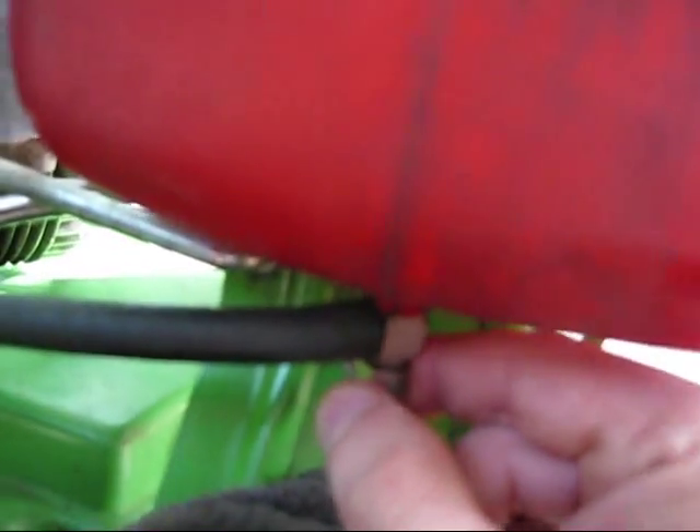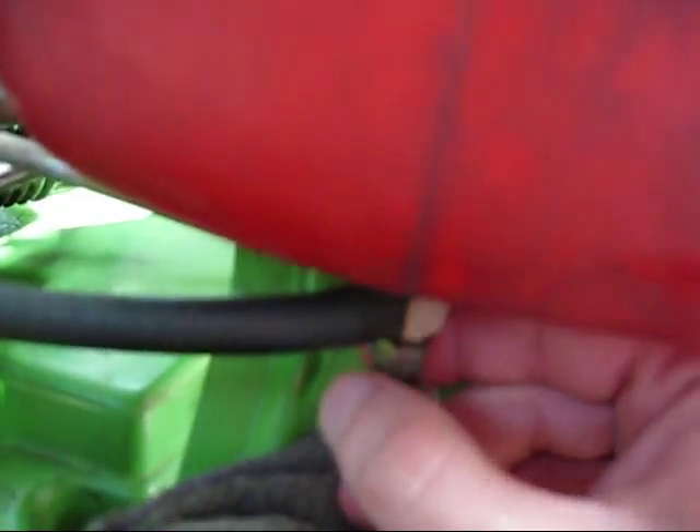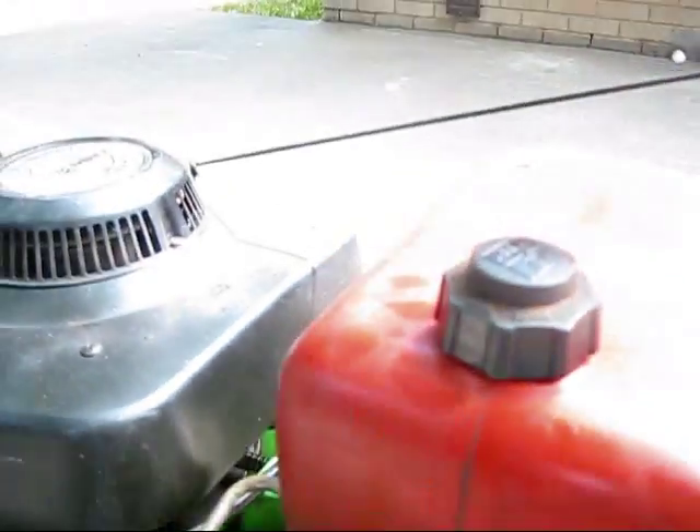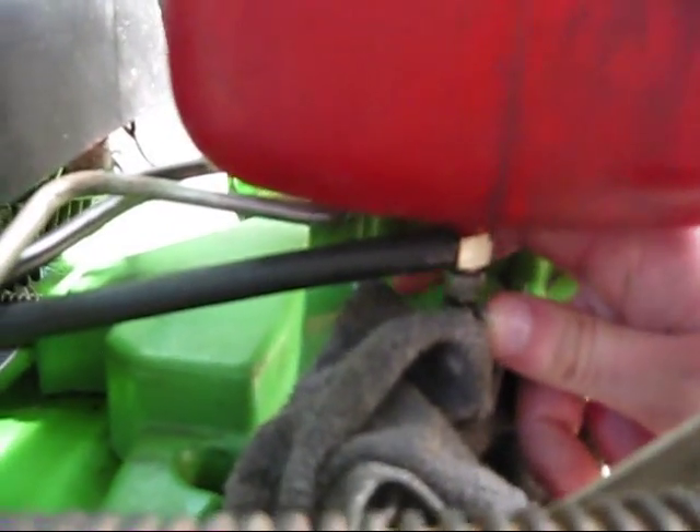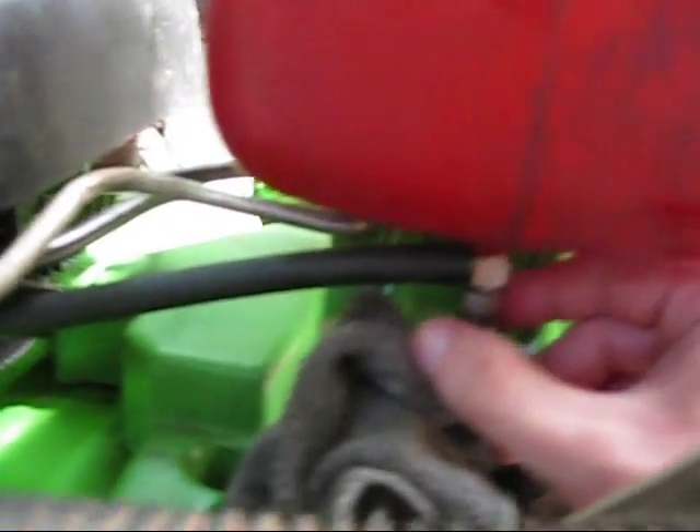And fortunately, it's actually real stiff because I had it real tight. Didn't really mean to have it that tight. Oh wait a minute, I turned it the wrong way. What's wrong here?